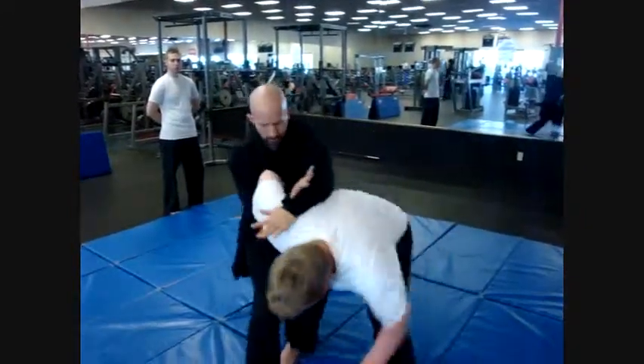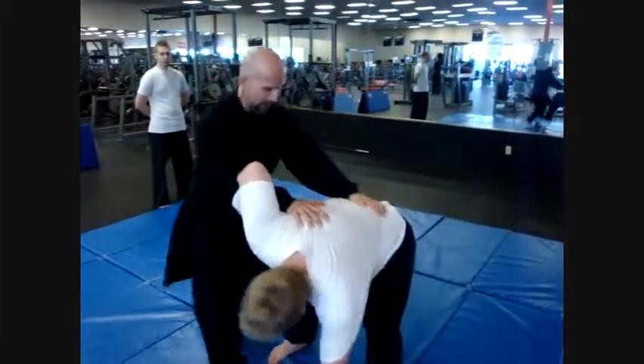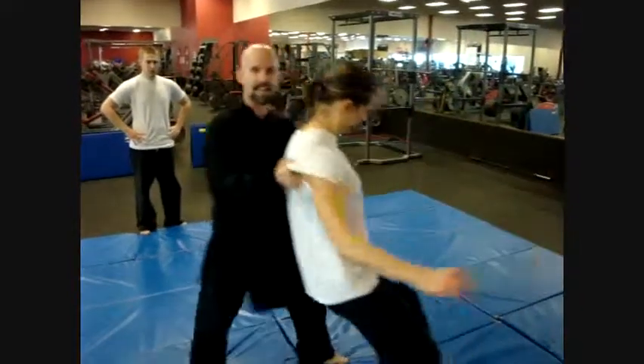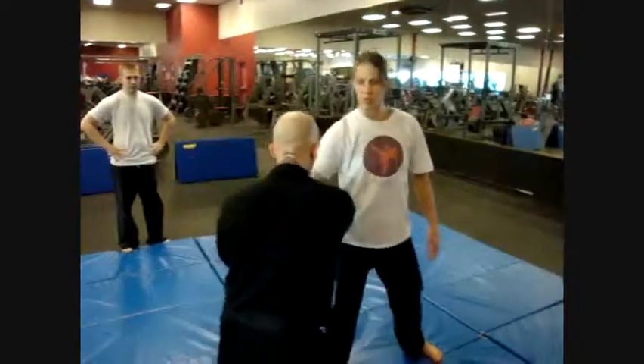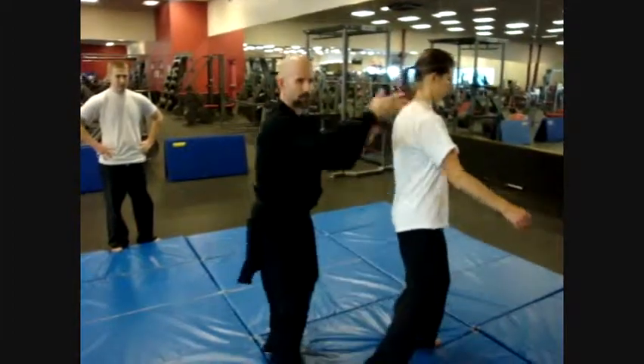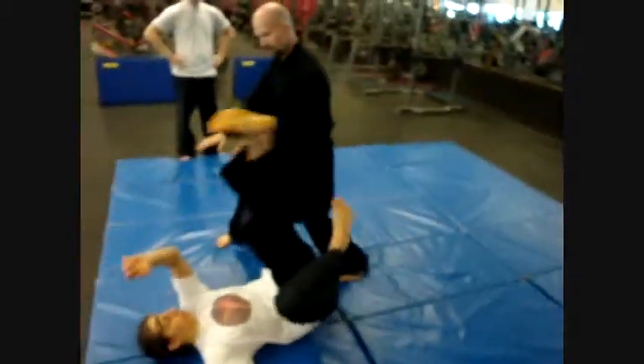We're just moving around and bringing him into a position where we've got control here, here, and here. Check out exactly what's going to happen. Boom, hop. Now you've seen this kick before — that kicks out. Boom, out they go.